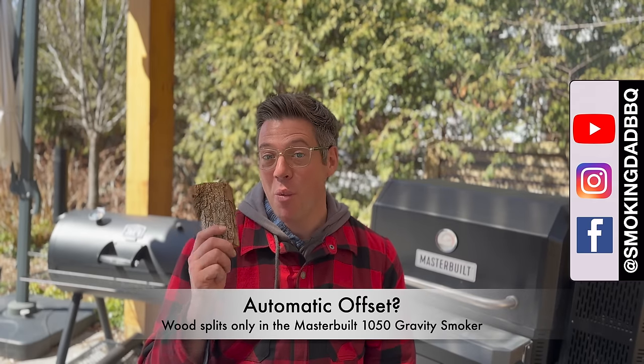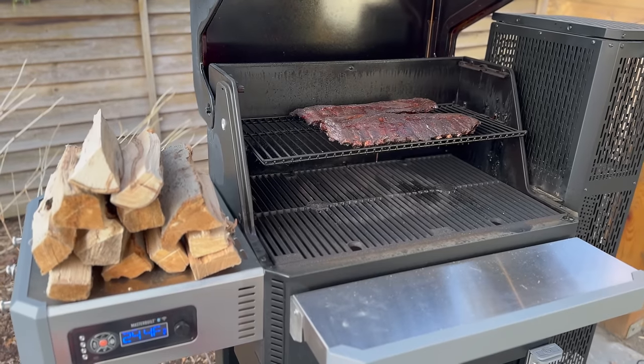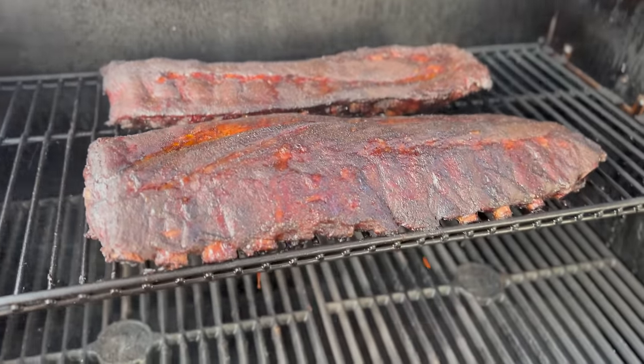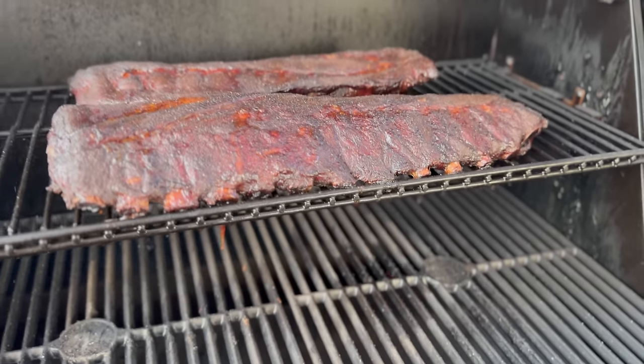There's just something about a wood-burning fire and barbecue that is next level, and often you find that on something like an offset smoker. But can you get that same great flavor without all the hassle of maintaining a fire? Well today I'm going to try running a wood-only fire in my Masterbuilt Gravity Series to see if you can get the same great benefit without having to roll up your sleeves and do all the work. Let's find out.